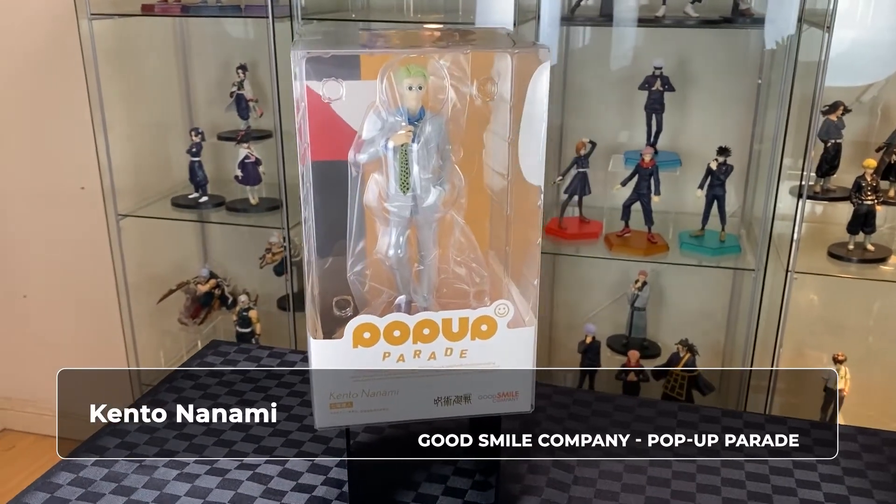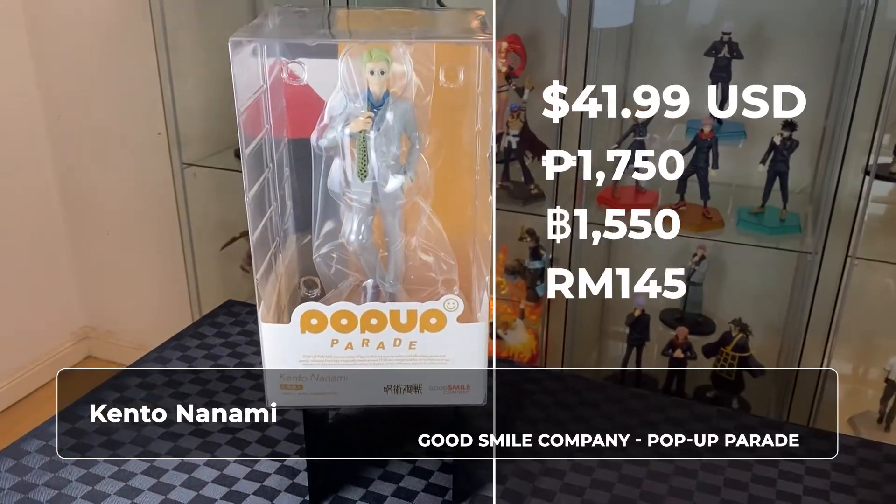Hi, welcome to A-Watson. On this video, we have one Jujutsu Kaisen anime figure for unboxing. We have the Nanami from Good Smile Company Pop-Up Parade figure series.